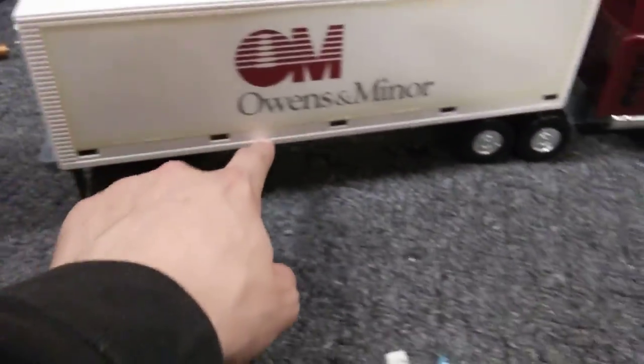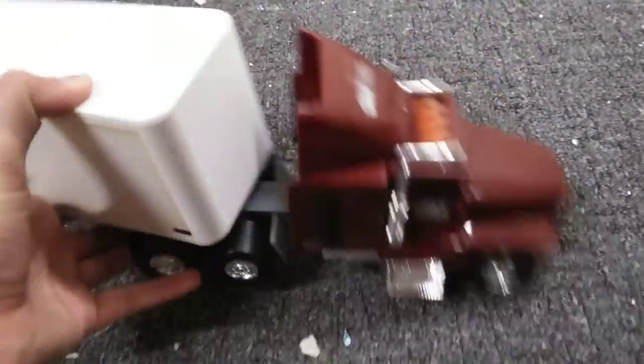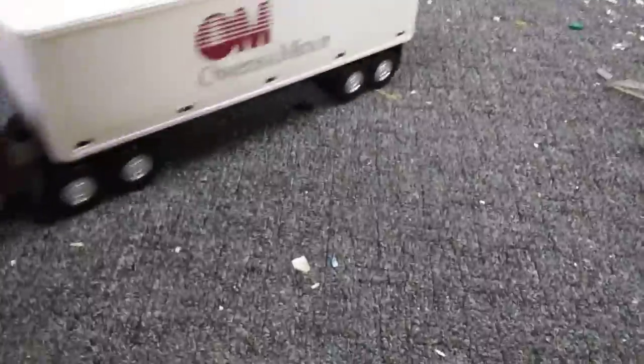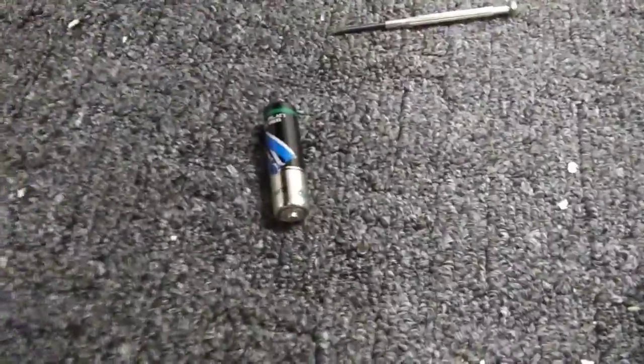The cool thing is that the back gate of the trailer can be opened. I thought this had a ramp, but I guess not. There's a strip of lights across the bottom and the other side. 'Owens and Miner' — that's a drug company, I believe. The front lights light up; I've tested it and it does work.